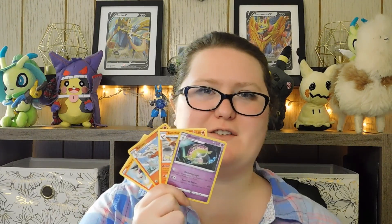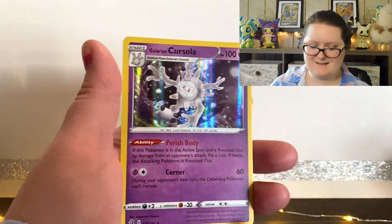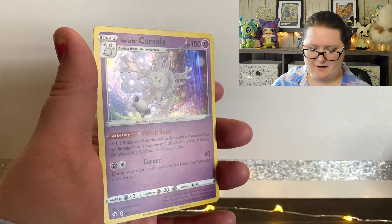From today's packs I did get a few cards that I get to add to my collection, along with a couple of Reverse Holographic cards and rares that aren't holographic, but I do love them all just the same. The highlights are a Reverse Holographic Butterfree and a Holographic Galarian Cursola.